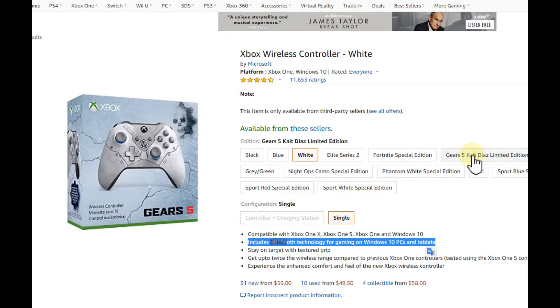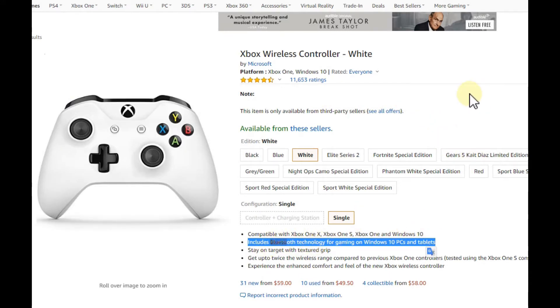Some people are using the wired Xbox One controller with a USB cable, and that can cause some problems. Most people have been able to solve these issues by using a USB 2.0 adapter instead of USB 3.0. If you don't have a USB 2.0 port, you can buy a USB 2.0 hub.